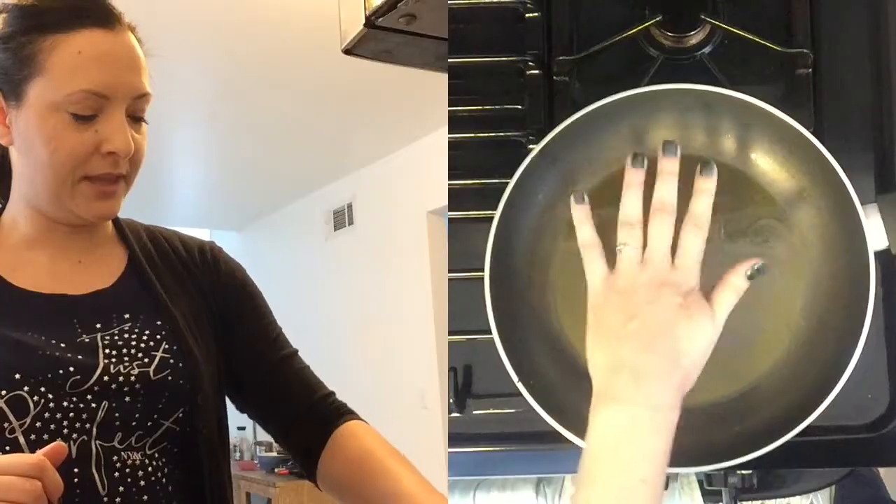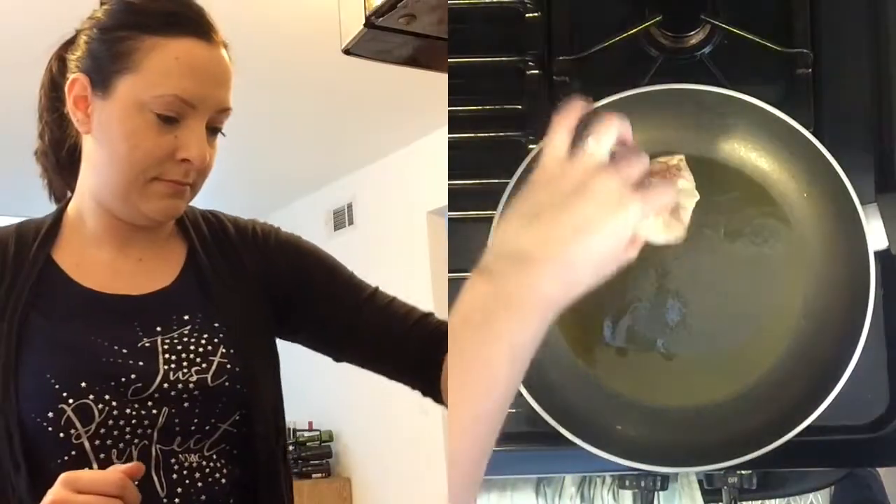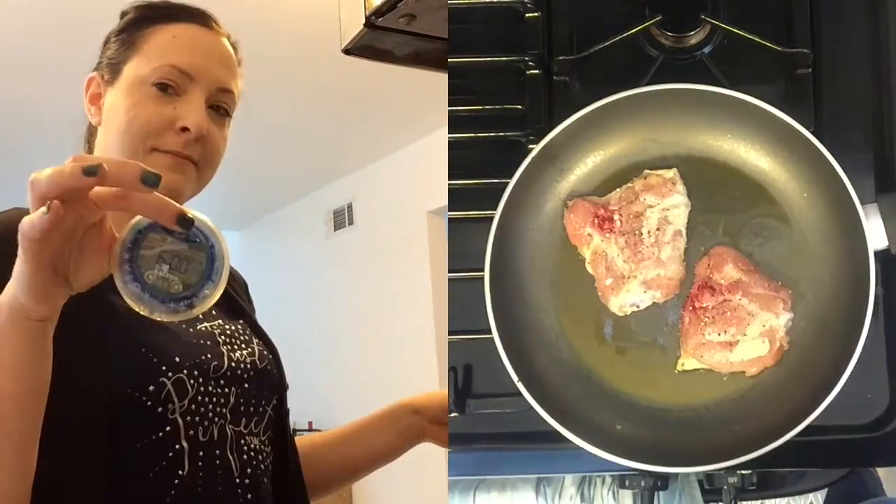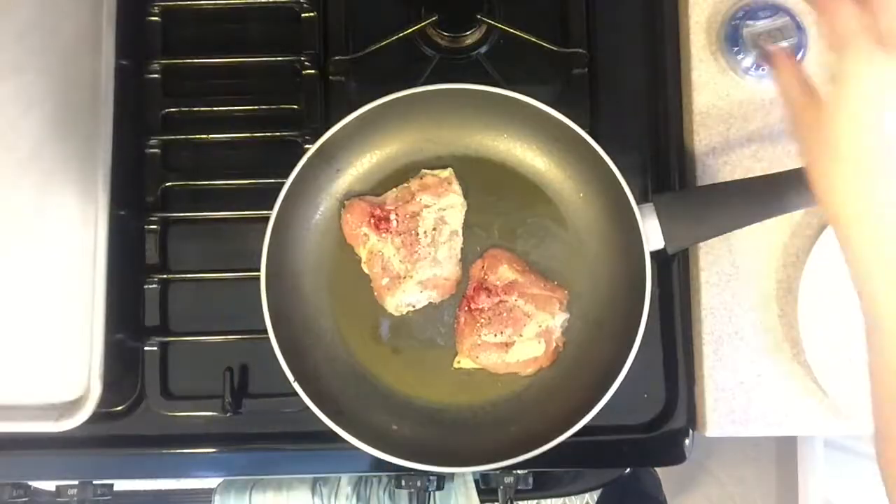The instructions say to add the chicken skin side down, cook six to eight minutes, and then transfer it to the oven. I think that's nice and hot. Six minutes. While that's doing its thing, so good.